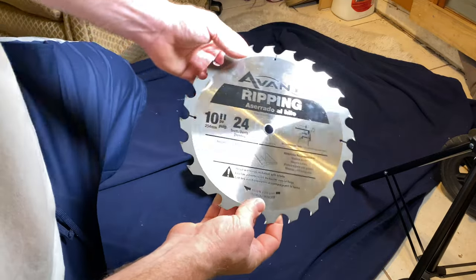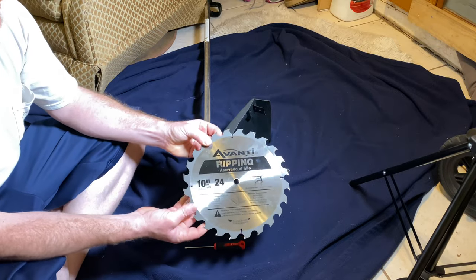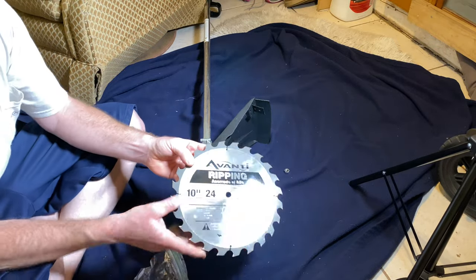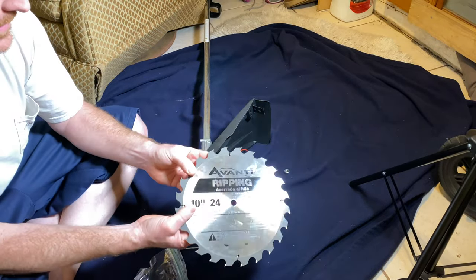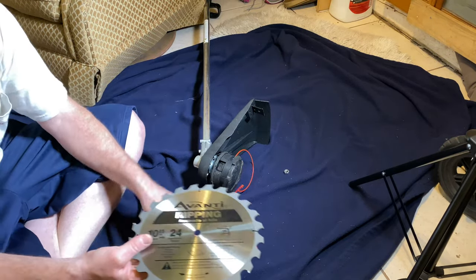Hello my friends, today I want to do something really special. So I have here a string trimmer and I have a saw blade. This is an actual saw blade and I want to put this saw blade on to here, but to do that I'm gonna have to do some things.